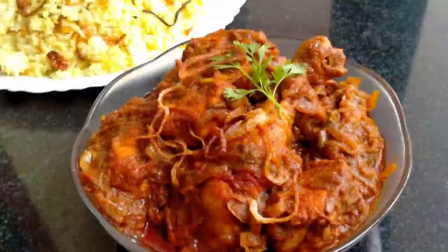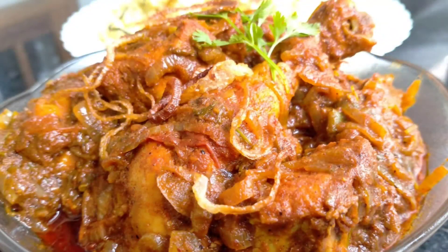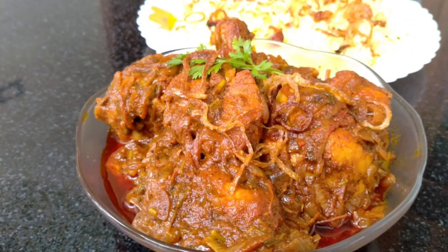Now the chicken gravy is 100% ready. Tell us about the recipe in the comments. Please like, share, comment, and subscribe. Don't forget to subscribe to our channel.